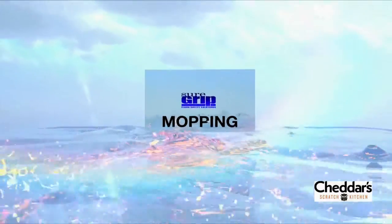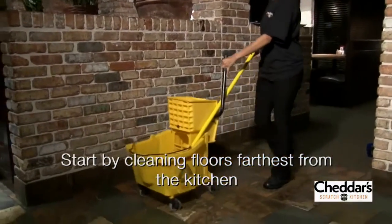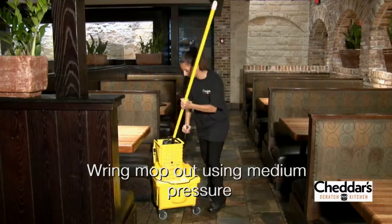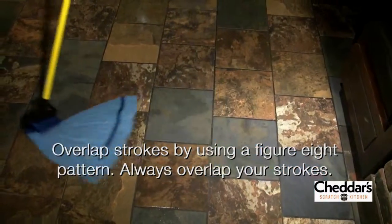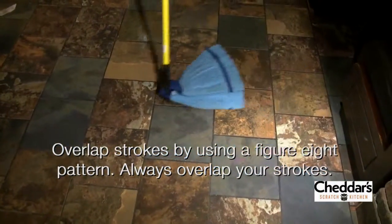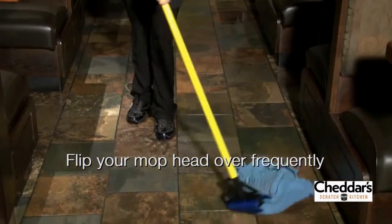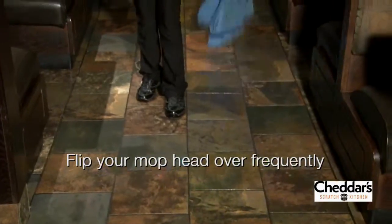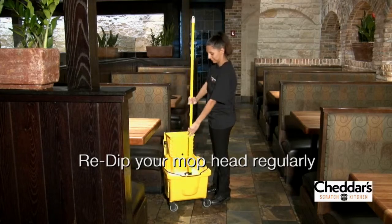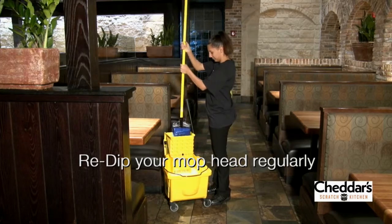Now you are ready to begin mopping. Start by cleaning the area furthest away from the kitchen, because those areas are less dirty. First, wring out your mop with medium pressure. When mopping floors, it is very important to take your time and overlap your mop strokes — make a figure eight pattern, and each stroke should overlap the previous. Flip your mop head over from time to time so you are always using a clean side. Don't forget the corners and edges. Re-dip your mop head regularly so that the emulsified contaminants you have mopped up can be released back into the bucket.